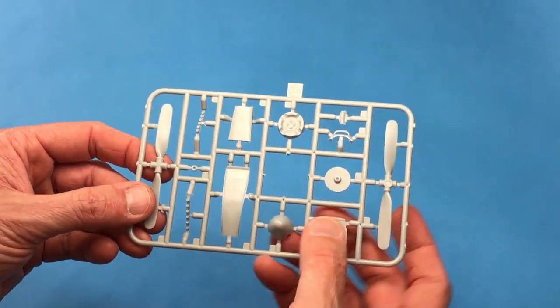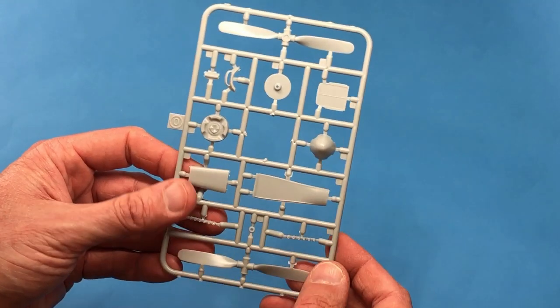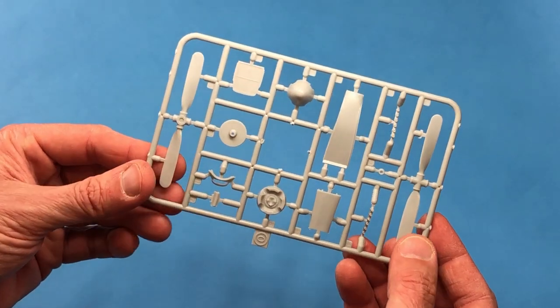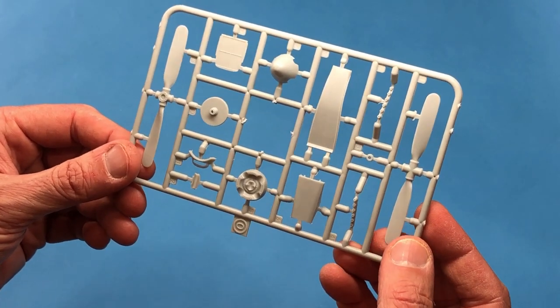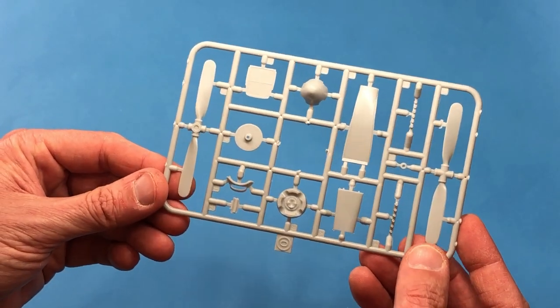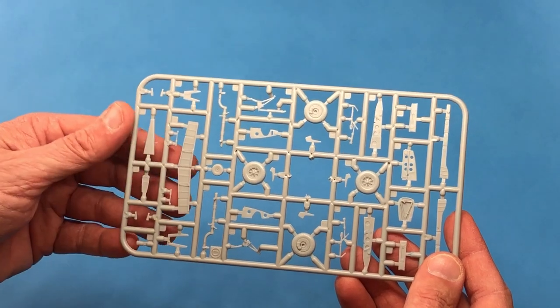The sprue also has the prop, the spinner, and the back plate, along with the ventral radiator pieces and the chin intake. The prop — I'm not sure about that; I'm going to have to check it. I'm going to be a little bit geeky and check it against some drawings I have. That thing looks a little bit paddle-like, but man, that could be accurate. I'm just not all that familiar with it.